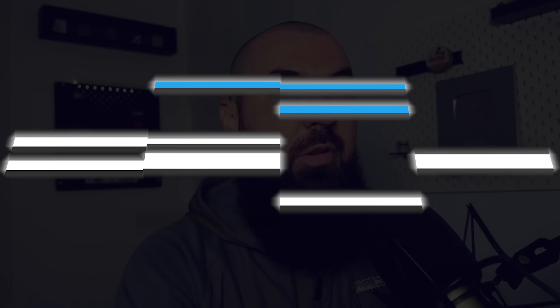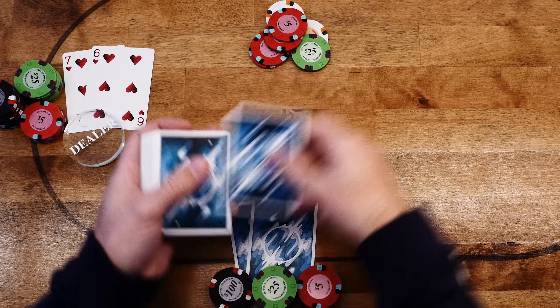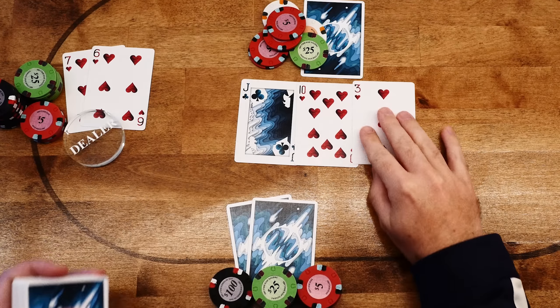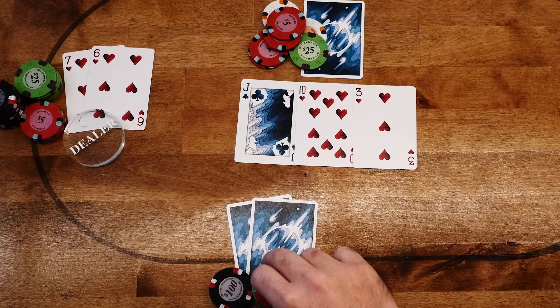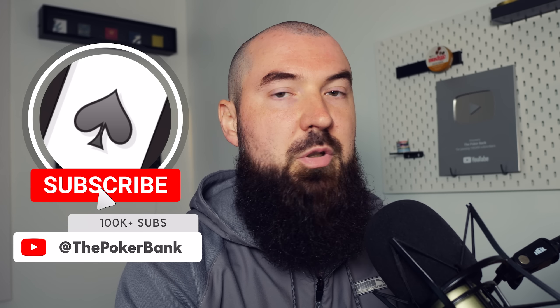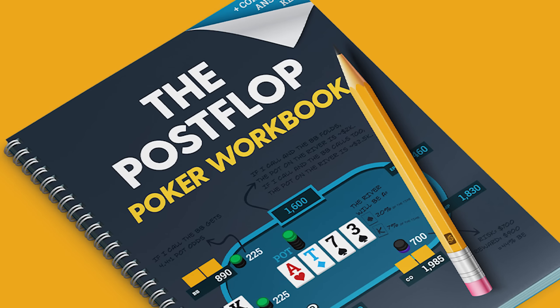Tip number two: remember that these hands do much better in position post-flop. Even when thinking about pre-flop, playing in position with these hands is going to be much better. It's easier to decide when to float, when to semi-bluff raise, when to value bet thinly, when to check behind and take draws for cheap. Post-flop is just far too complex to cover in a single tip. If you're looking to work on suited connectors post-flop, I would highly suggest checking out my post-flop workbook.